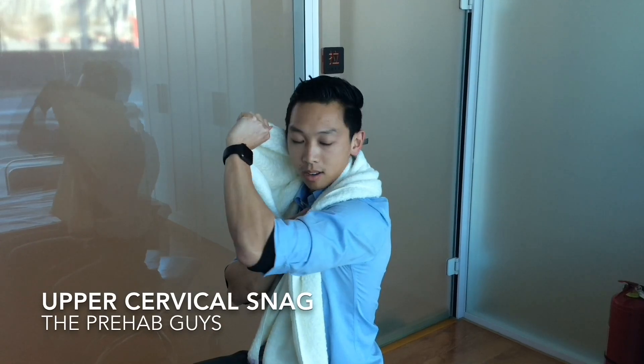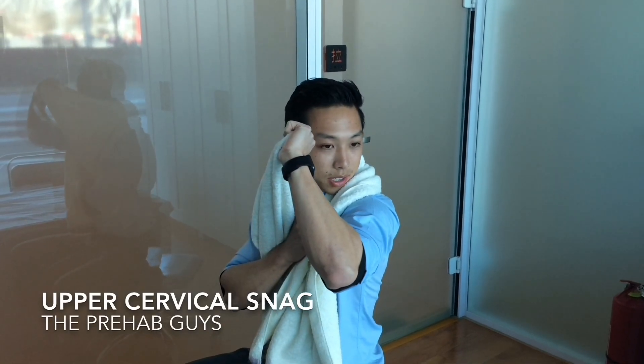Nice and tall, push out, retract the scapula, externally rotate the shoulders, come back. Hold for a couple seconds and we're going to do this ten times.